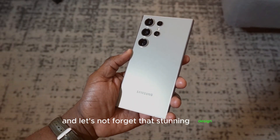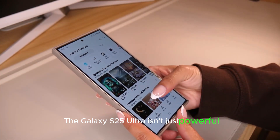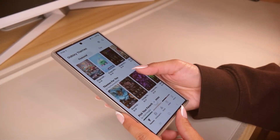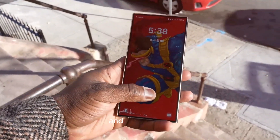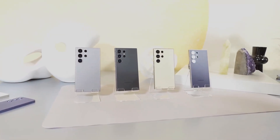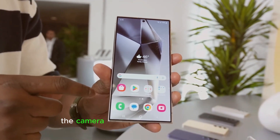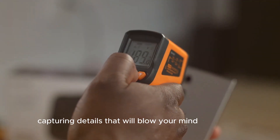And let's not forget that stunning design. The Galaxy S25 Ultra isn't just powerful — it's beautiful too. With Samsung's signature high-res display, you're looking at incredible brightness and color clarity, perfect for watching movies or editing photos. And speaking of photos, the camera system here is truly next-gen, capturing details that will blow your mind in any light.